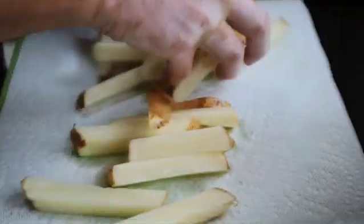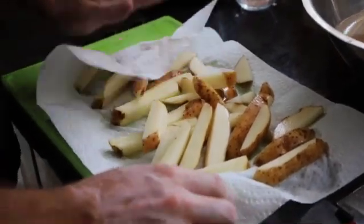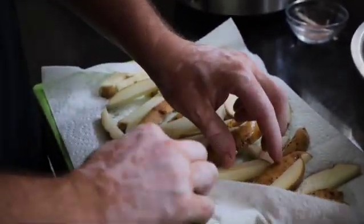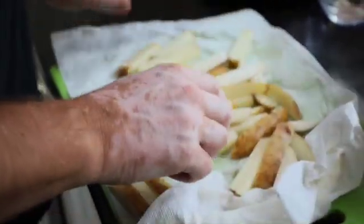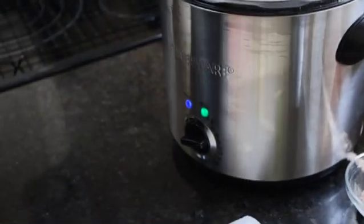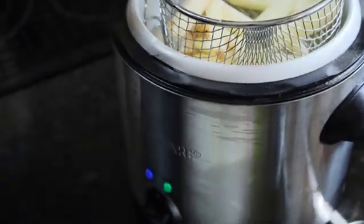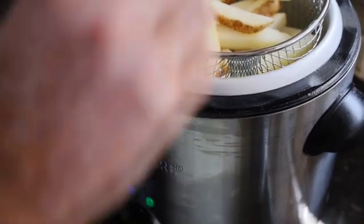We've let these sit for 30 minutes. We're now going to stick them on a paper towel so they can dry just a little bit, because you definitely don't want them being wet going into the deep fryer. We have our deep fryer here with peanut oil — we prefer peanut oil because it doesn't leave a residue on your food or change the flavoring. It is more expensive but it lasts longer. We've got it set at 300 degrees and we're going to do a double fry method. We're going to par cook these at 300 degrees for roughly four to six minutes until the fries are nice and soft.